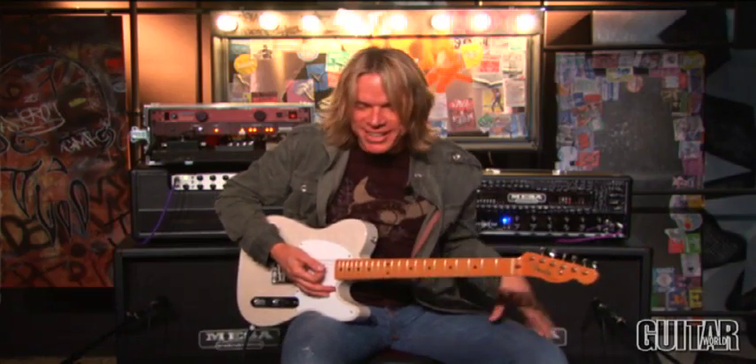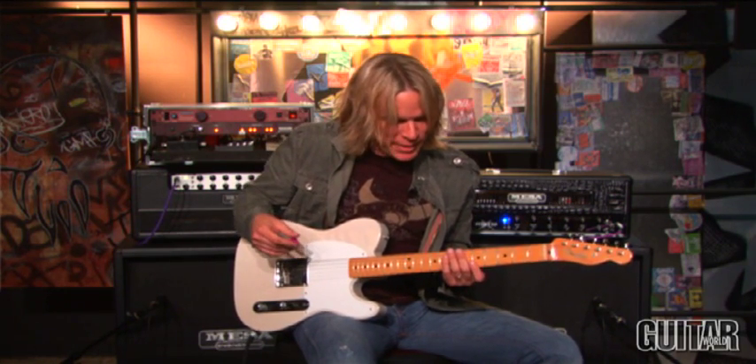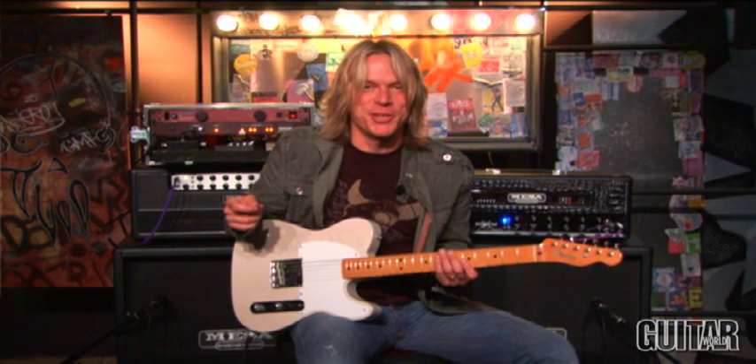This is a great sounding lick, and it's a lot easier than it sounds. It's all alternate picking. It was kind of inspired by a song called Strawberry Letter 22 by the Brothers Johnson.